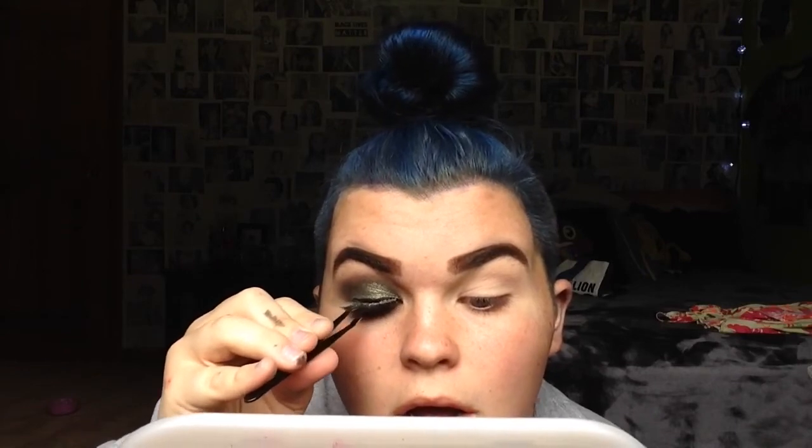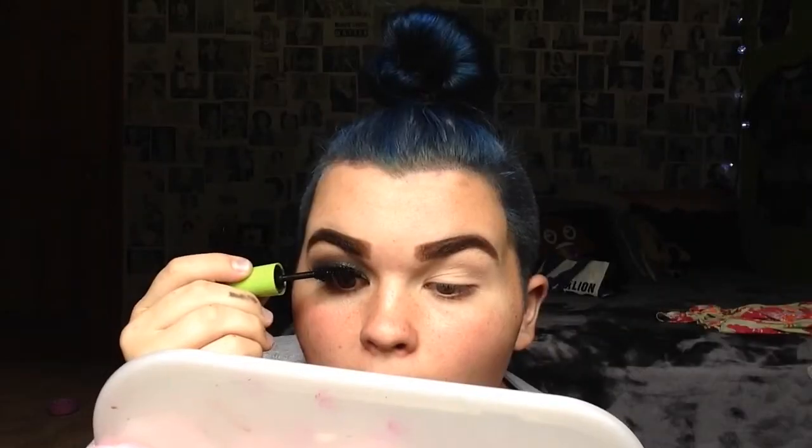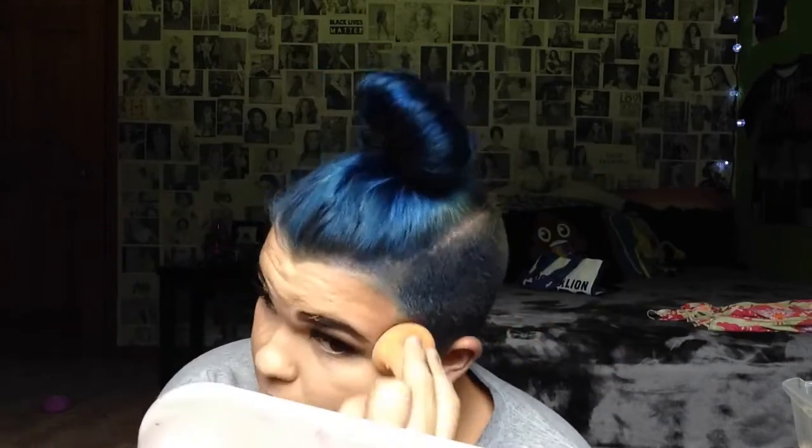Now I'm curling my lashes, applying mascara, and then putting on some falsies. These are double-stacked lashes — two lashes glued together — and I'm gluing them onto my eyelid for a very dramatic lash. You can do whatever you want: skip lashes or stack five together. To blend my natural lashes to the false ones, I take some mascara very gently, because it can rip your falsies off.